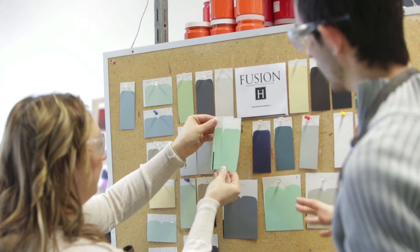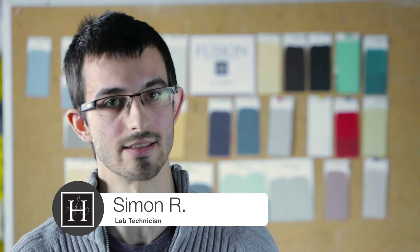I wanted every single colour and every product that was made to be its own individual unique formulation. We're not taking a house paint and just pigmenting it — we're actually creating a paint from the ground up. In our development process, we tested a number of different water-based resins and decided to implement a 100% acrylic-based resin.